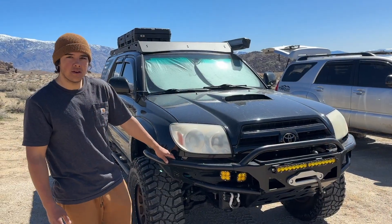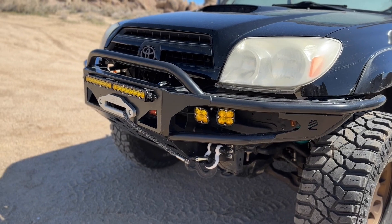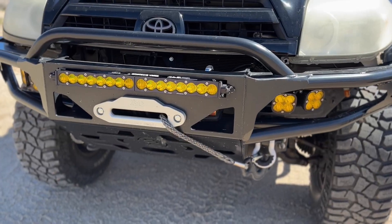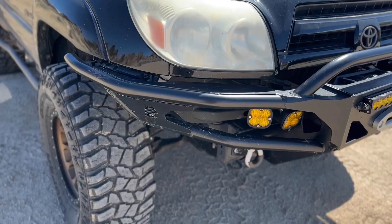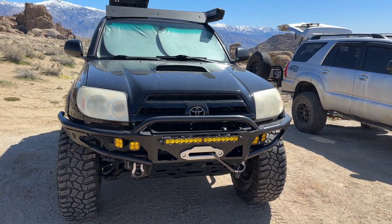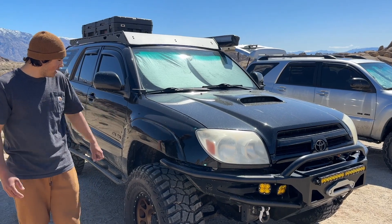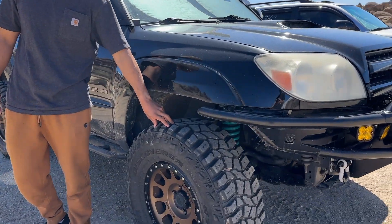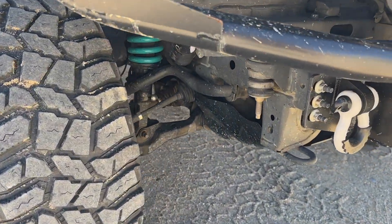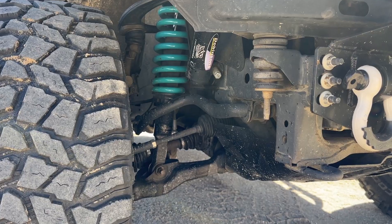What's up, guys? My name is John. I'm going to do a quick walk-around on my 2004 4th Gen Toyota 4Runner. Starting on the front, we got a Lil' Beast Fabrication front bumper paired with four pod lights to each side and a 20-inch bar up front, all Baja Designs. The winch is a 10,000-pound Smittybilt. This wasn't the sport, so we switched it out with the sport hood. We're running 315-70-17 Cooper STT Pros on the Methods with these low-pro TRD caps.